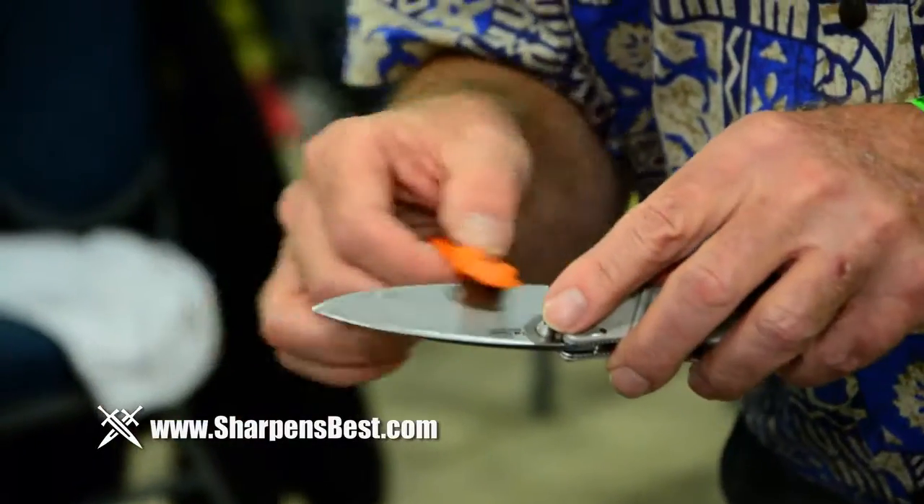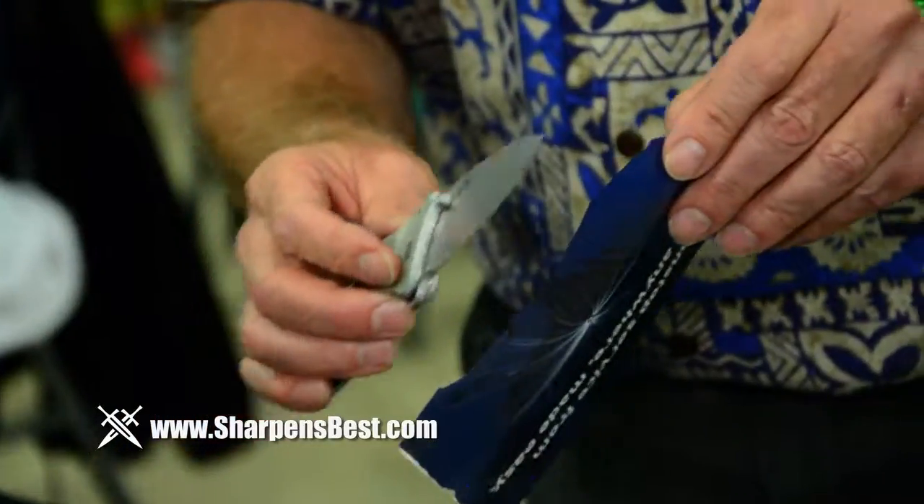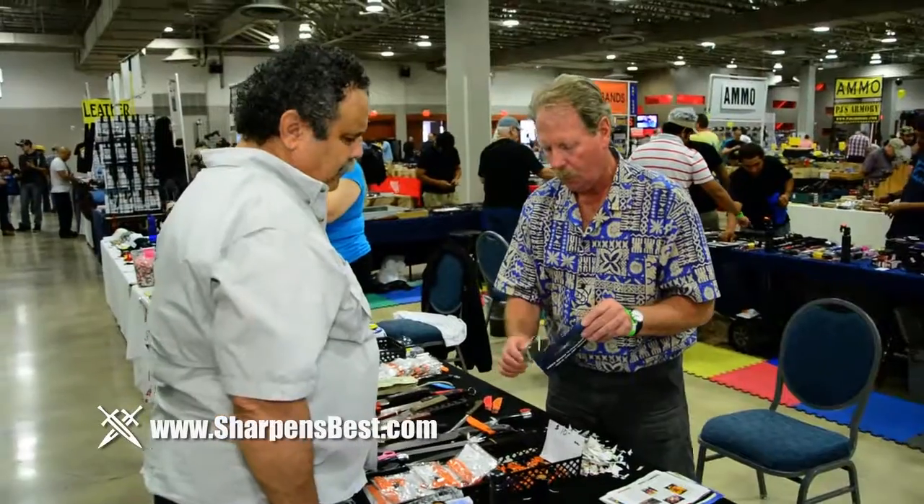I get people that carry pocket knives and they say, 'I don't really use it.' I say, 'How do you sharpen it?' And they say, 'Well, to tell you the truth, I don't know anything about sharpening.' When you actually show them right there — when I do what I call the magic trick — 45 seconds, their knife is sharp, and they stand there and just look, baffled.